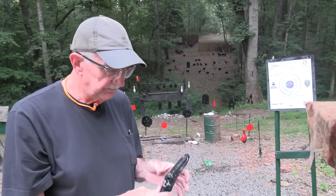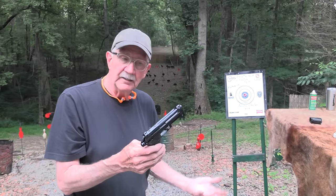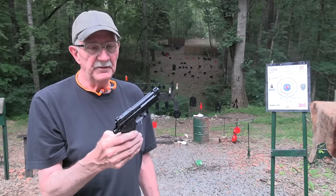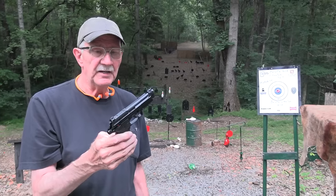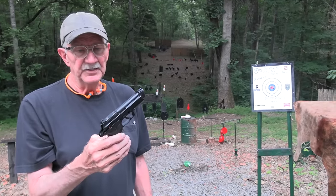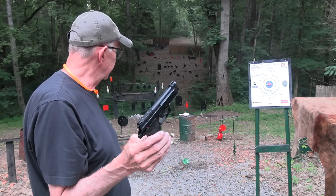Beretta, made in Italy — says right on it — the 80X Cheetah. Cute little firearm. If you're at the Tennessee Firearms Association banquet in September, you will see this one on the table. Appreciate y'all coming by.